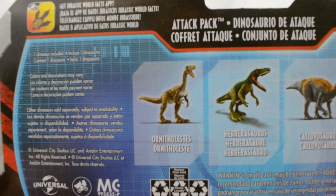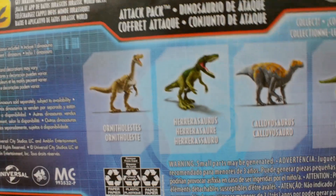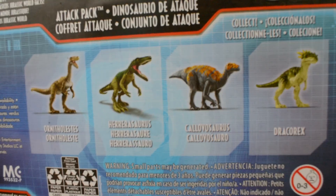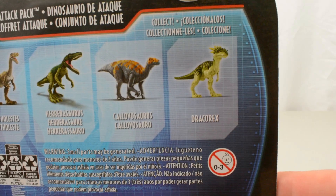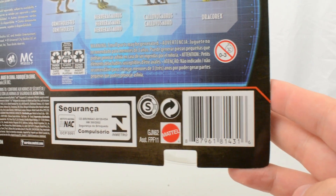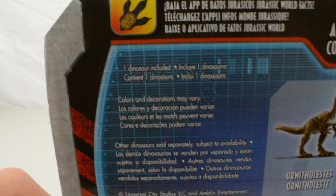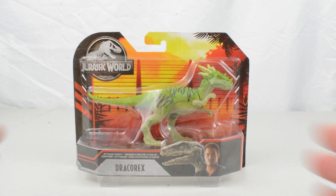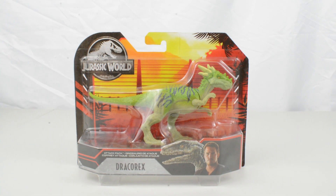In the rest of this line we have got the Onifalestes, a Herarasaurus which is a repackage, the Calovasaurus and the Dracorex which is obviously a repaint. We've got all the logos and all the relevant information on the back of the box, and it is a part of the Jurassic World Facts app. All together, nice looking packaging — I really do like the Primal Attack colour scheme. It really pops and helps these figures to stand out on shelves.